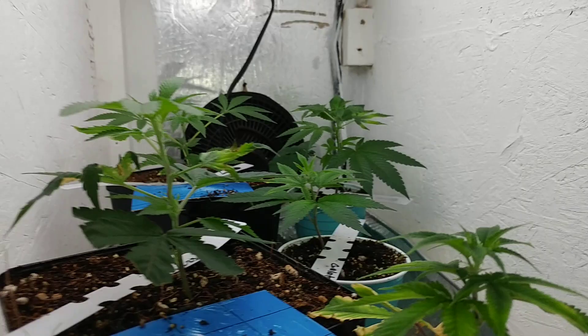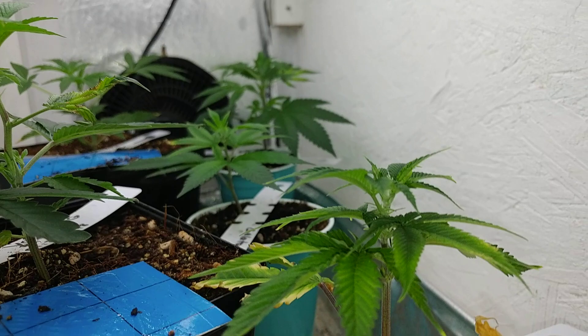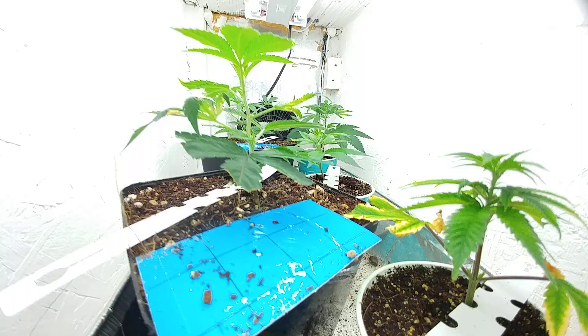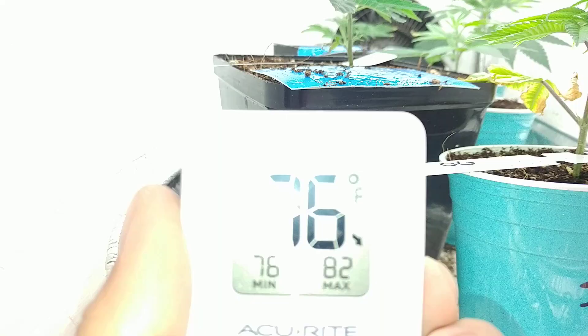In the clone chamber, everything is looking lovely. Everything's snapping out of whatever rut they were in. Some of them had some leaf curl stuff like this, but it grew out of it, so it's okay.